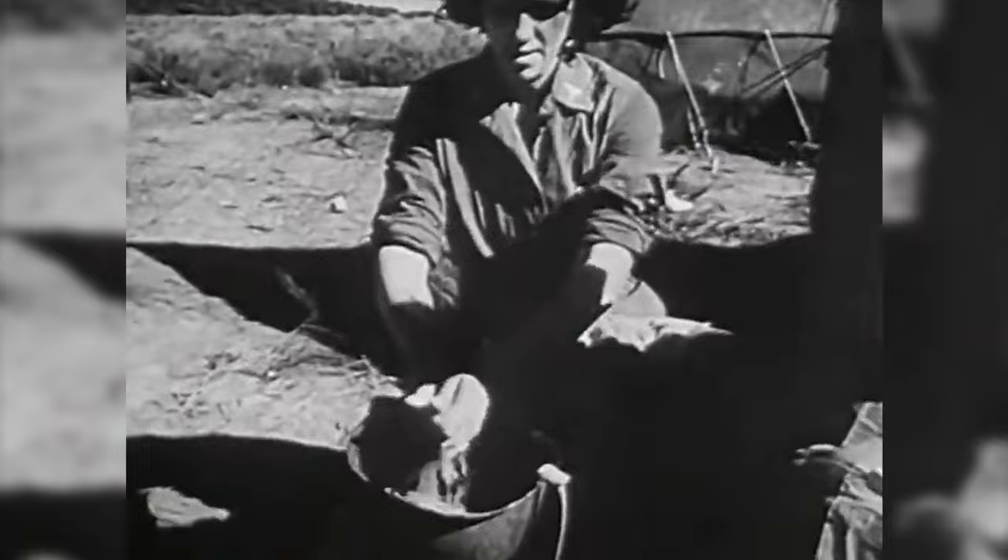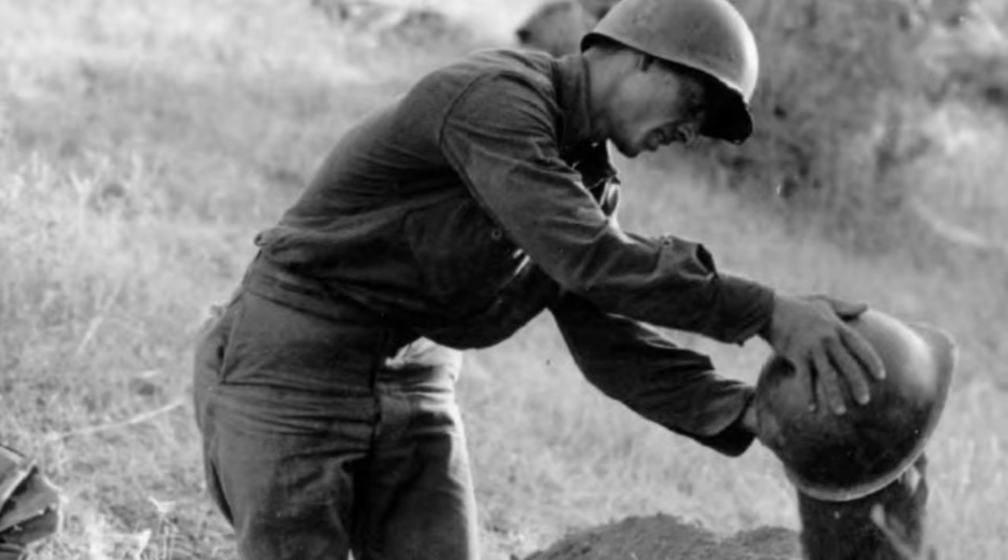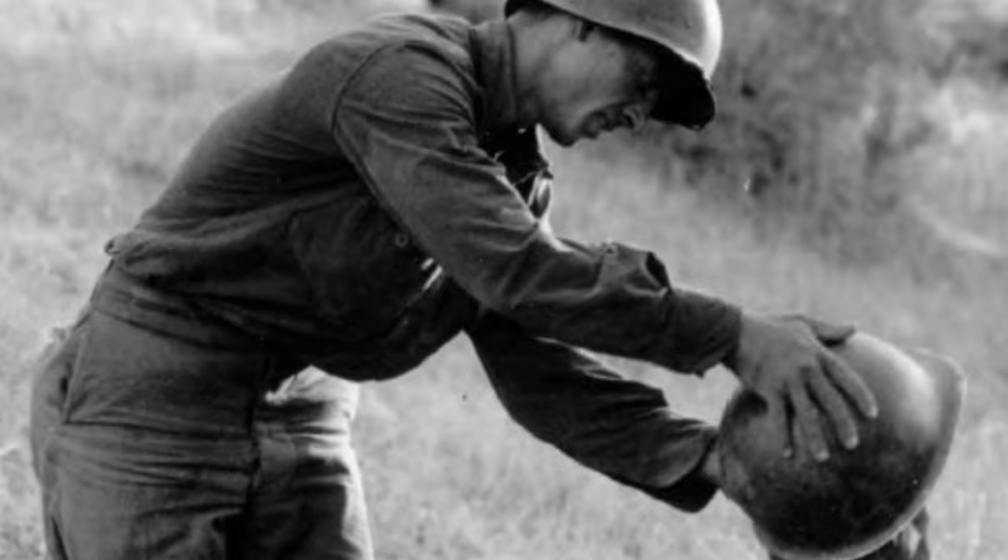The M1 helmet was also used as a shovel, and this of course was not allowed because the paint will rub off. But I do understand why soldiers would use this as a shovel — because have you ever tried digging in the sand with your entrenching tool? Or, god forbid, your pick-mattock? Well, remember guys, you're sleeping in that foxhole tonight, so keep scooping out that water.